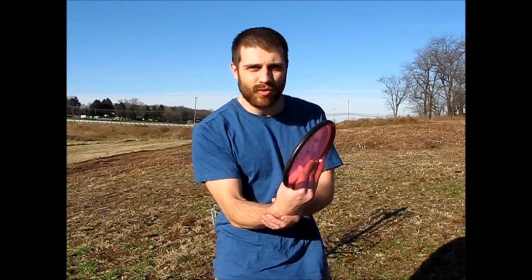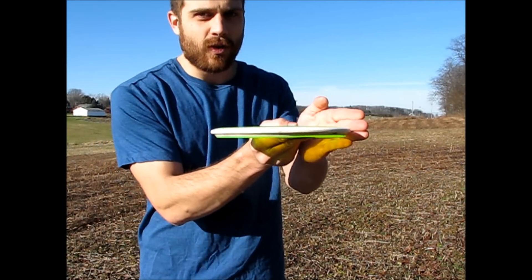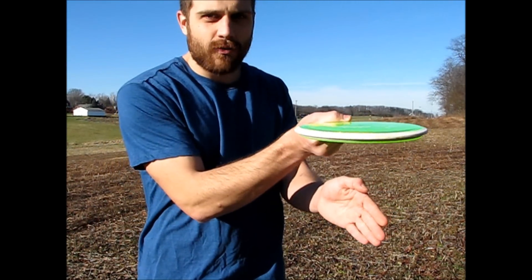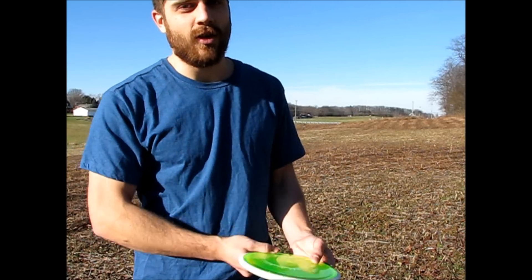You don't want to be letting your wrist flop all over the place — you still want to release the disc nice and flat. Keep it in front of the disc, point it straight forward, not upwards like that. That will kill your distance no matter what kind of throw you're throwing. It will absolutely eat all your distance up.